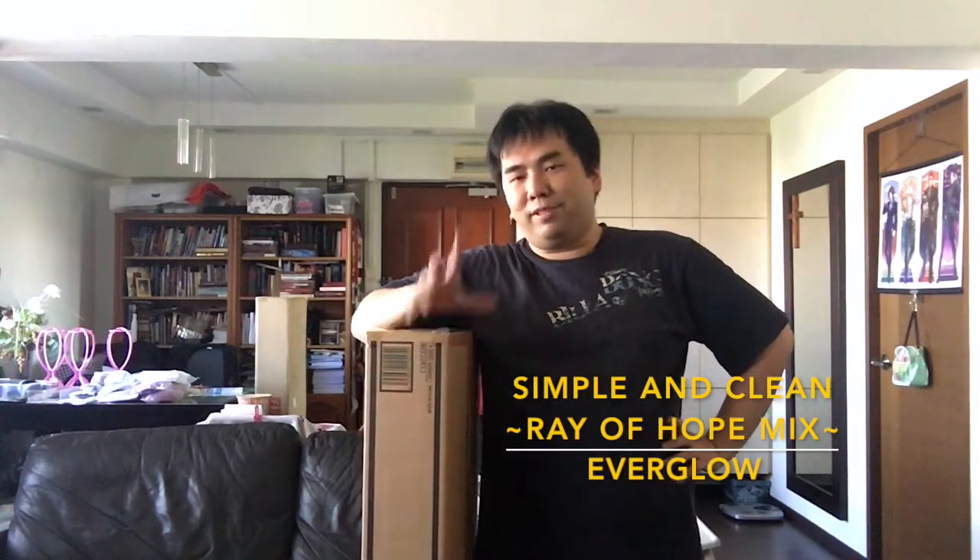Hey guys, SilentSeo here. Welcome to a very special unboxing video. As you can see, I'm leaning on a very large package. If you guys can probably guess what it is, it has something to do with one of my channel's main series. If you guys know, I'm a big fan of Kingdom Hearts — you've probably seen me do a video talking about the Kingdom Hearts Orchestra World Tour that was in Singapore in the past. I was actually planning to do this video before they released info on Kingdom Hearts 3 at an event in Japan for E3.